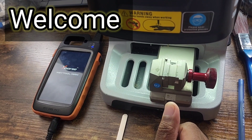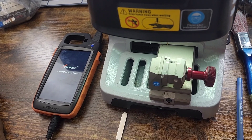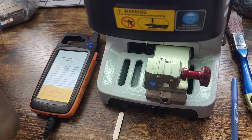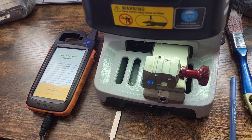Hey guys, welcome to my channel. I'm doing a video on how to cut your key using the X-Horse Dolphin machine and also using the X-Horse Key Tool Max. These are the two machines right here that I'll be using.